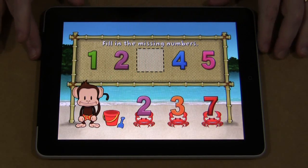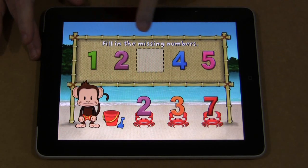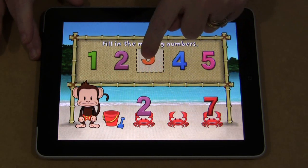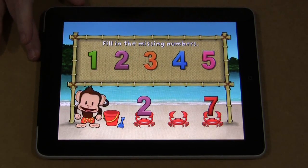They also give written cues — here is what to do. This is fill in the missing numbers, so you would have to find the missing number and drag it up. And once you've done that correctly, he'll do a little flip or something at the end.